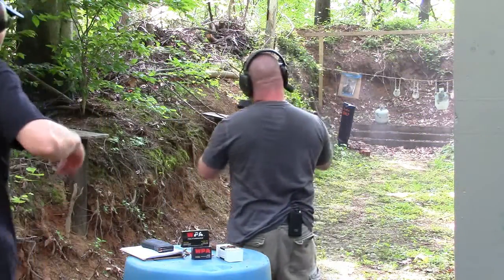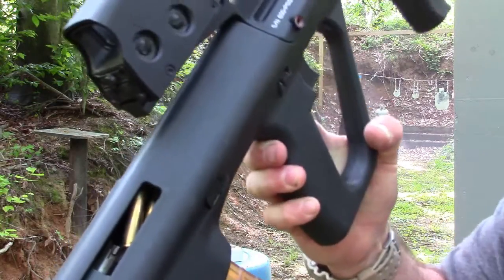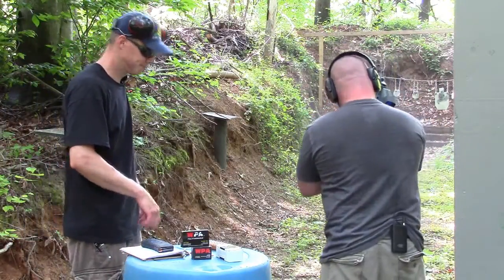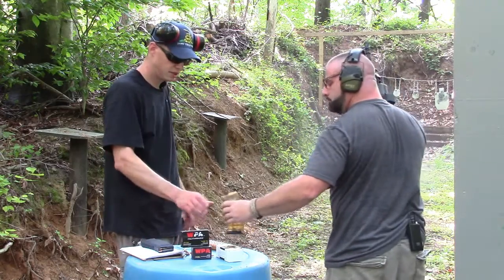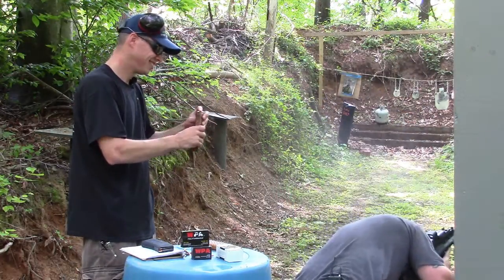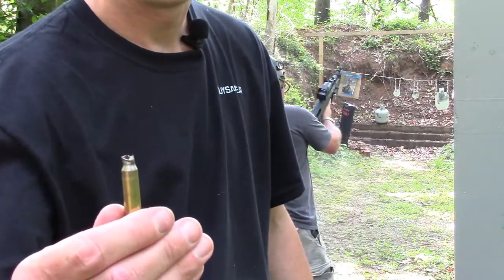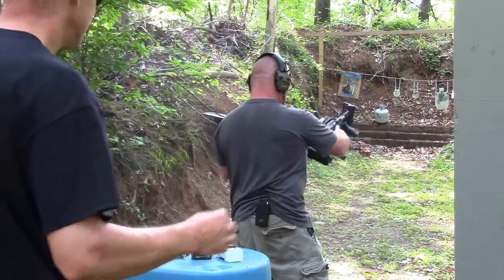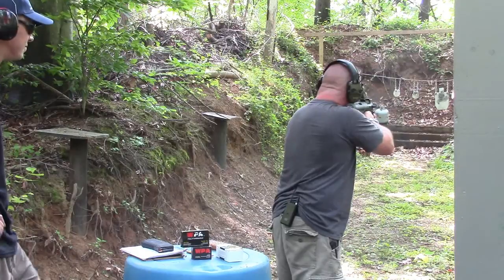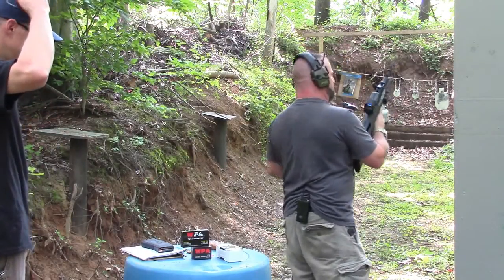Didn't like that one either — yeah, another failure. Everybody's always hating on the steel case, but it looks like steel case is running pretty damn good. The Wolf Gold had issues though. Just running the last three rounds through now. And it's empty.